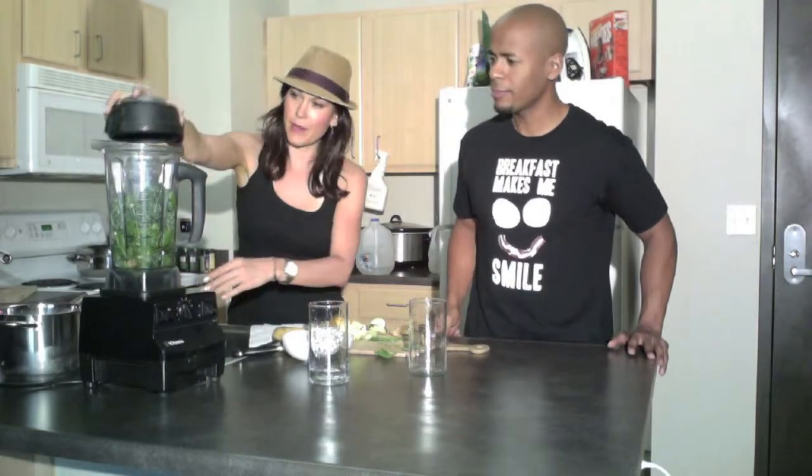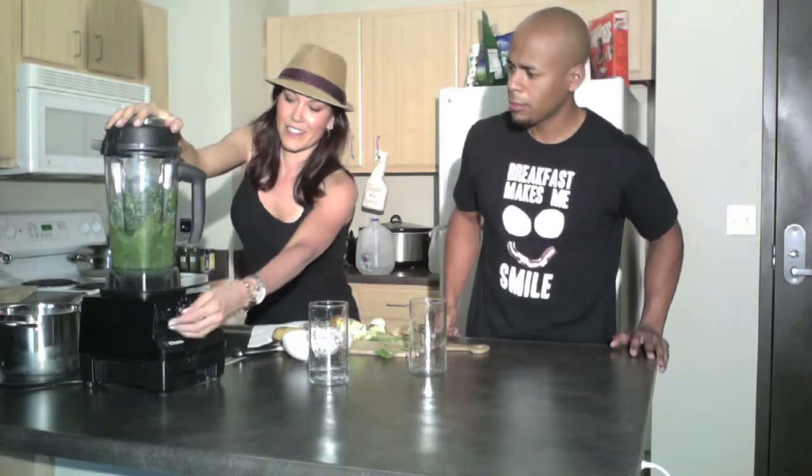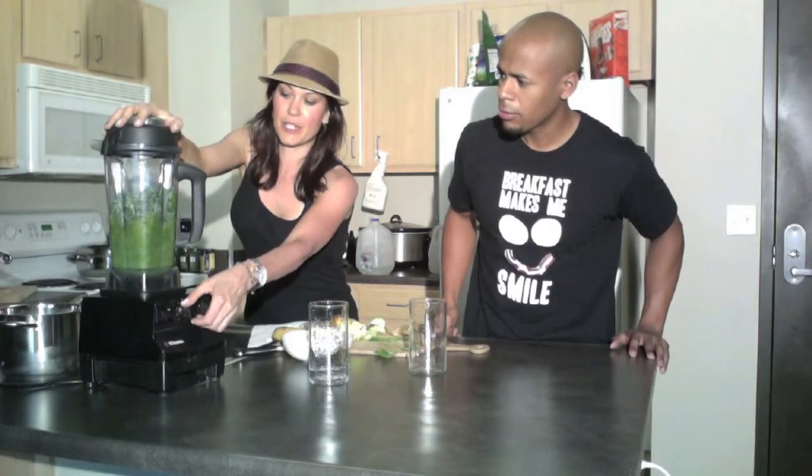The greens blend up a little bit better before you put in the fruit and the ice. After a while you just eye it — it's about a cup of water. Start low, be gentle.